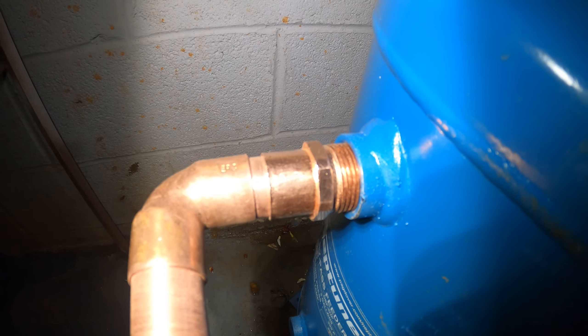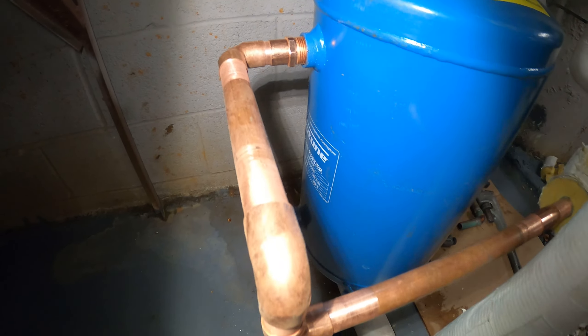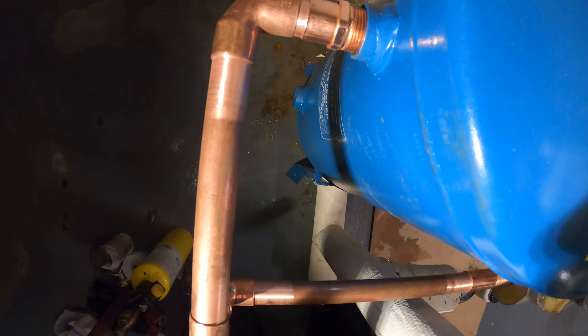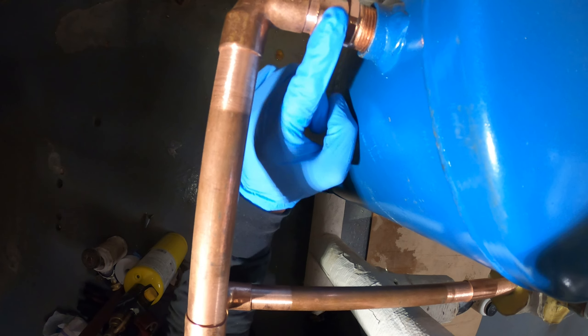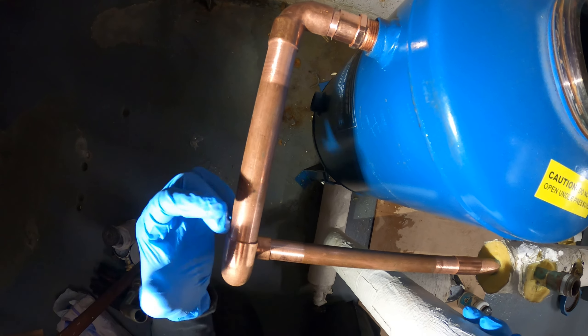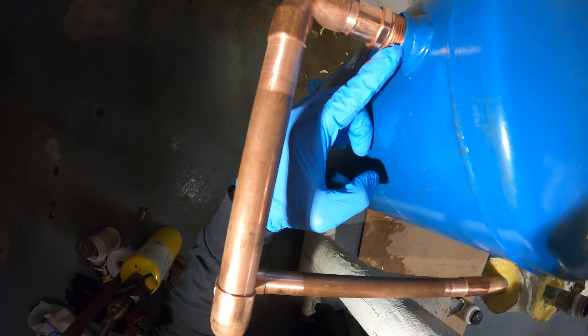The bottom is piped in. We spun it around and I made my connections like this to go around — very nicely done. We're going to solder our connections and of course over here we're going to use teflon for our threaded connections.